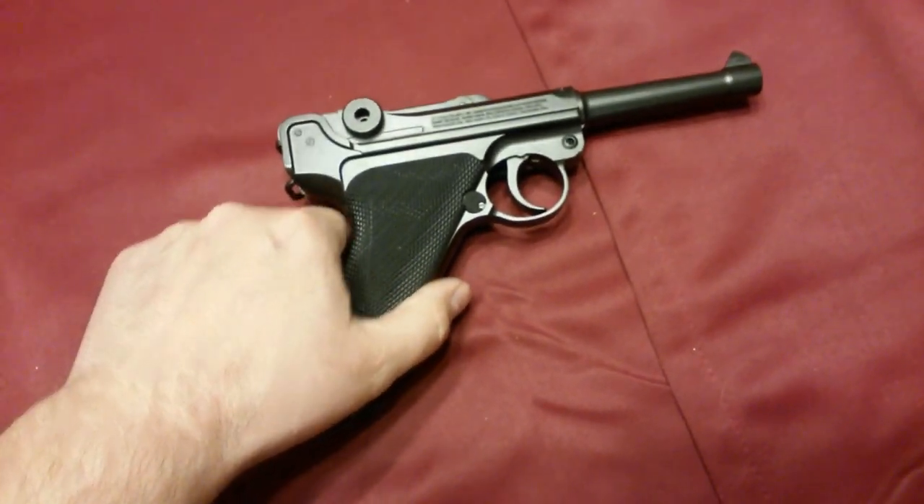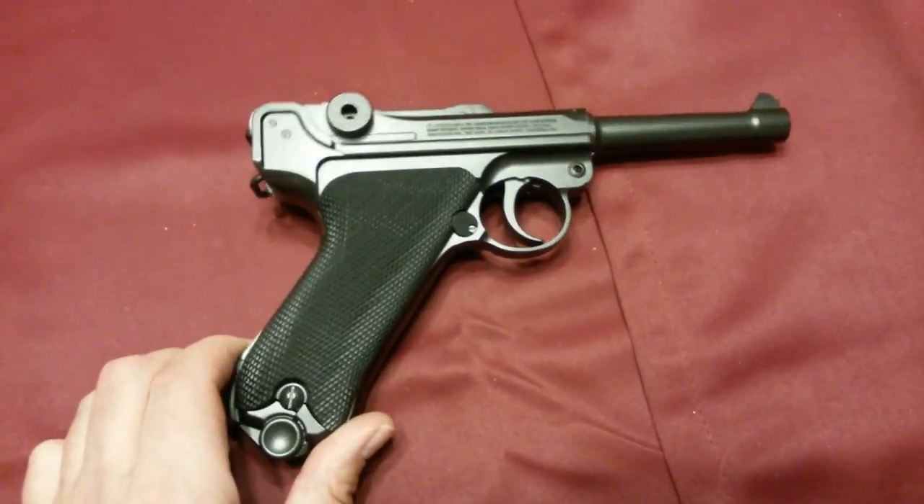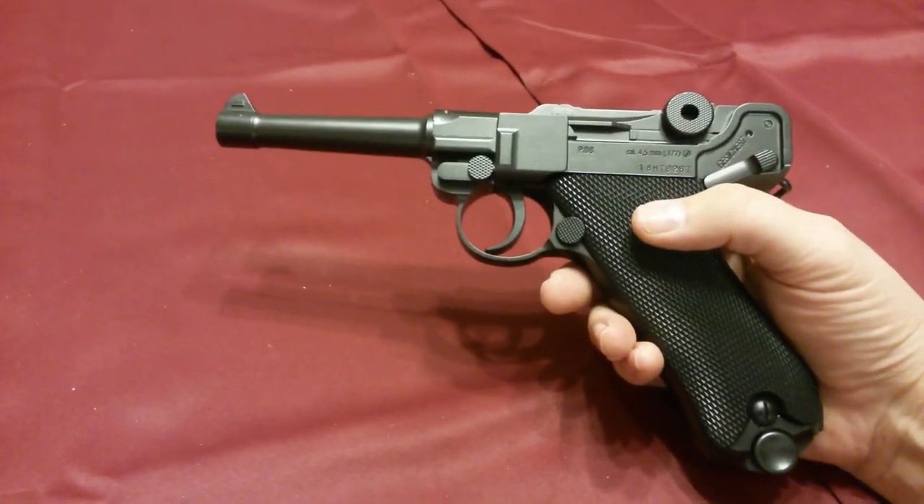I'll put Amazon links to both of these guns in the description, so whichever you'd like — the blowback or the non-blowback version — you can have at it. This gun comes in at 1.7 pounds.